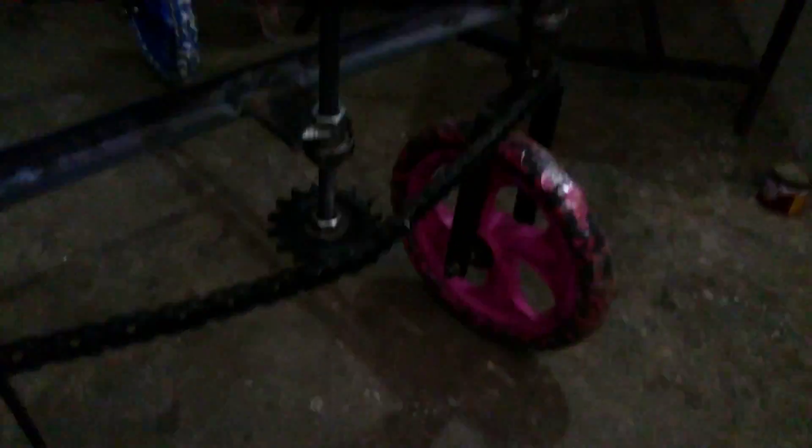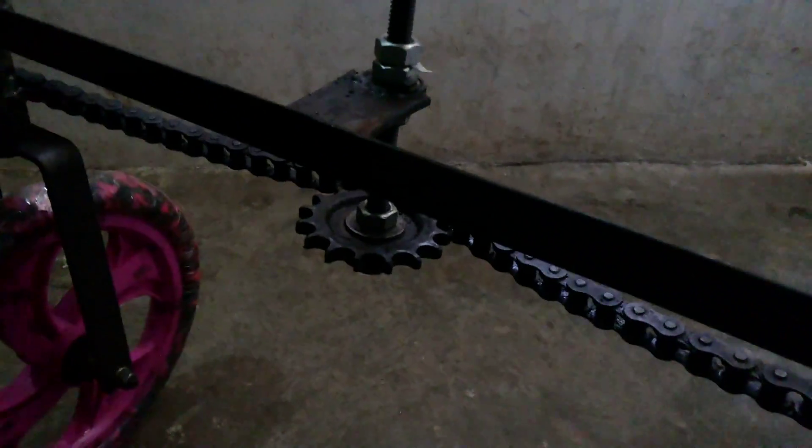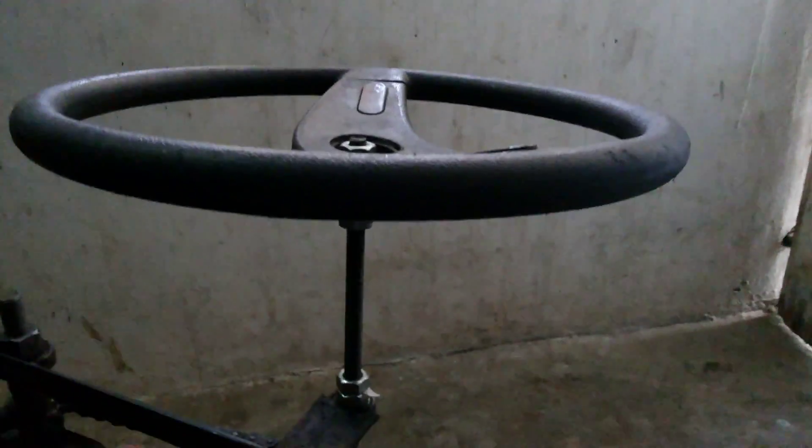This is a steering. This is a bullet sprocket which is used in the engine of the bullet bike. And this steering has been taken from the Kamadi Wale.